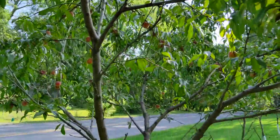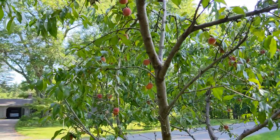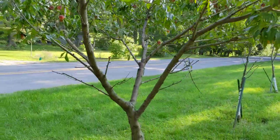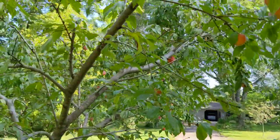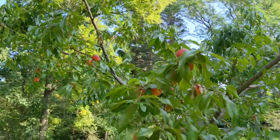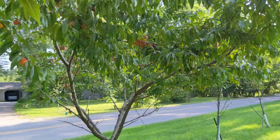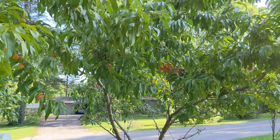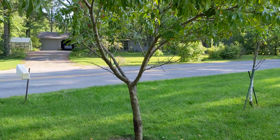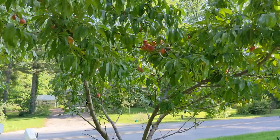I've pruned it every year and I've sprayed it a little bit to make sure there's not too many bugs, but as you can see, it's done very, very well. So I just wanted to document that so we could see what would happen after about seven years of a Red Haven Bare Root fruit tree being planted.